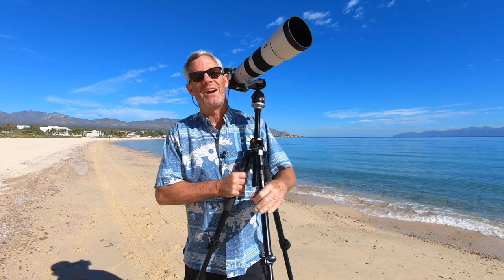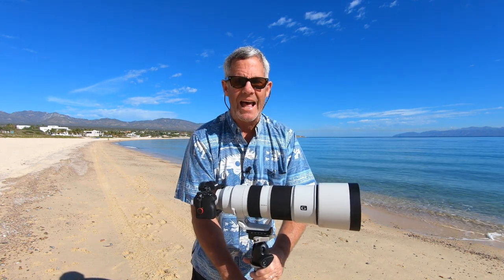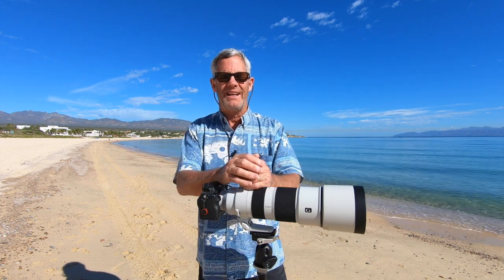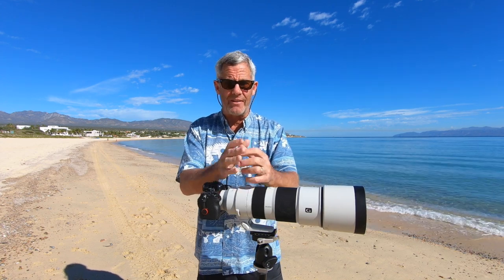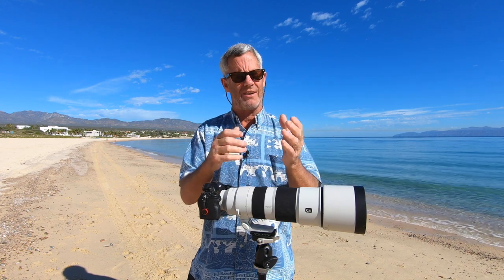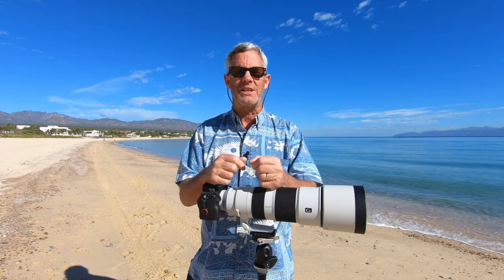Hey there, it's Rich with Richbaum Photography, Sacramento, California, and I'm coming at you today from beautiful La Ventana, Mexico. La Ventana means 'the window' and this is my second home down south in Baja California. I want to welcome you to Richbaum's Tips and Tricks for Real Estate Photography YouTube channel. This is a place where you can find out about a lot of things — real estate photography, photography in general, editing, and more — with the goal of getting you more educated and helping you be more successful.